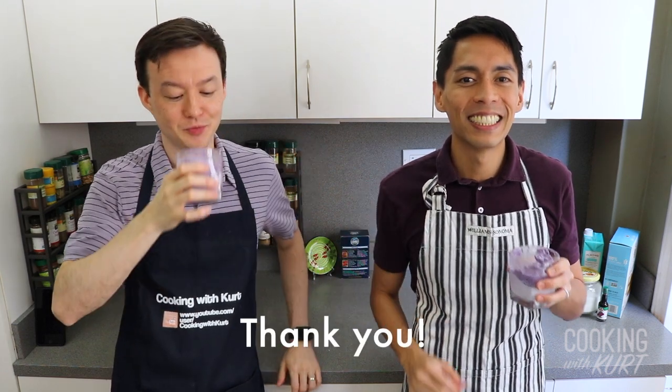Thank you guys so much for watching and thank you for joining me in another culinary adventure. Thanks for having me — you know I'm game for anything ube. Please let us know in the comment section below if you're planning to make this ube dalgona latte. If you like this video, don't forget to give us a thumbs up and subscribe to Cooking with Kurt. Cheers!